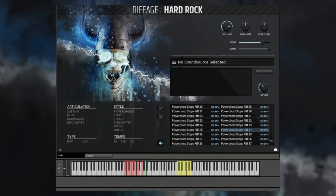Riffage Hard Rock is available now for Kontakt Player 6. It has full NKS support, and if you own any of our other libraries, be sure to check our website — like the Personalized Deals area — to see if you have a custom crossgrade. This has been Andrew Aversa, and we'll see you next time.